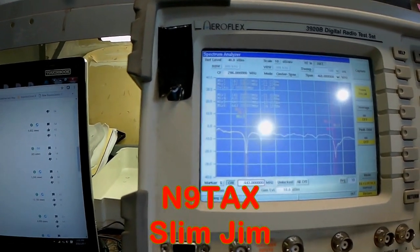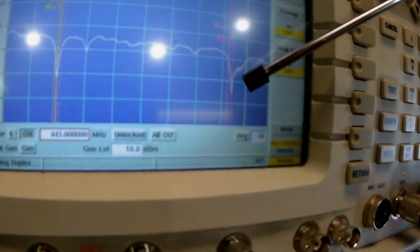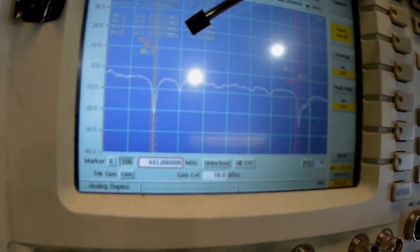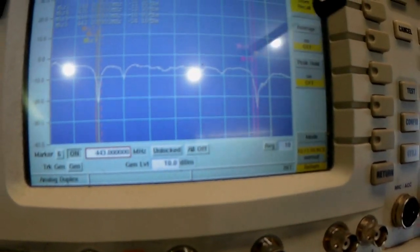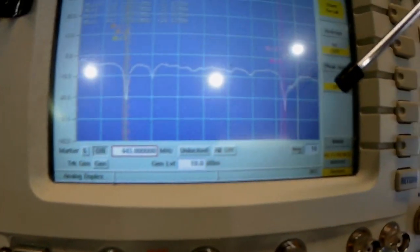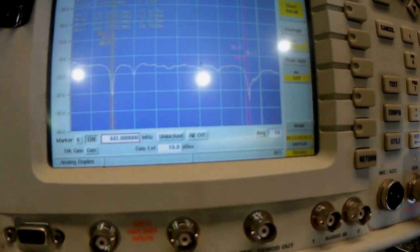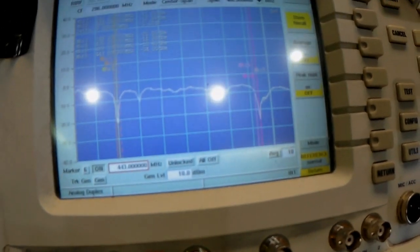The Slim Jim is a dual band antenna, so we have a UHF component indicated by a dip on the analyzer. The bandwidth is from 435 MHz to 469 MHz — a pretty good spread — and the center frequency is 443 MHz. That's pretty much the average of what these Slim Jim antennas tune to. It's still keeping its resonant frequency on the UHF ham band, which is pretty kick-ass.